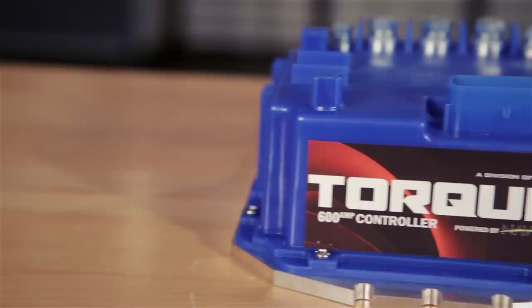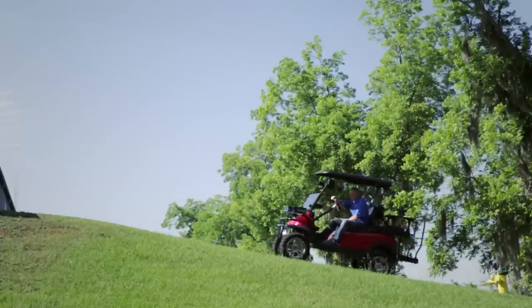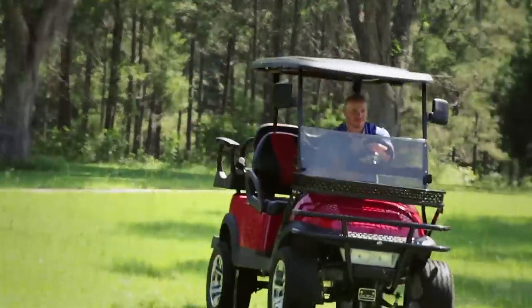Mad Jax and Navitas have teamed up to create one of the most unique controllers on the market today. The new Torx 600 amp controller offers exclusive proprietary programming to Mad Jax specifications. This unique programming offers a dynamic yet smooth power curve that gives you complete control of power.